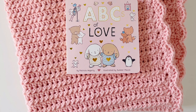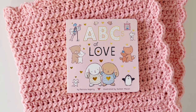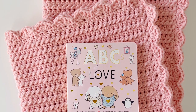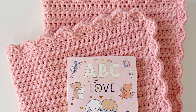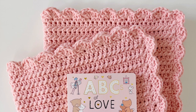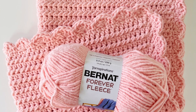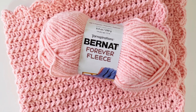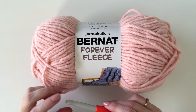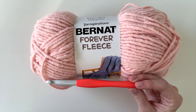Hey everyone! Hannah here from Daisy Farm Crafts with a new baby blanket pattern. I'm calling this one the Sweet Lines Baby Blanket because of those cool lines that the stitches make with the texture. I found a really cute little book to go with this blanket, perfect for a Valentine's baby. I have a friend expecting a baby in February that I'm planning to gift this to. I made this blanket with Bernat Forever Fleece Yarn and used a size M/N 9mm crochet hook.